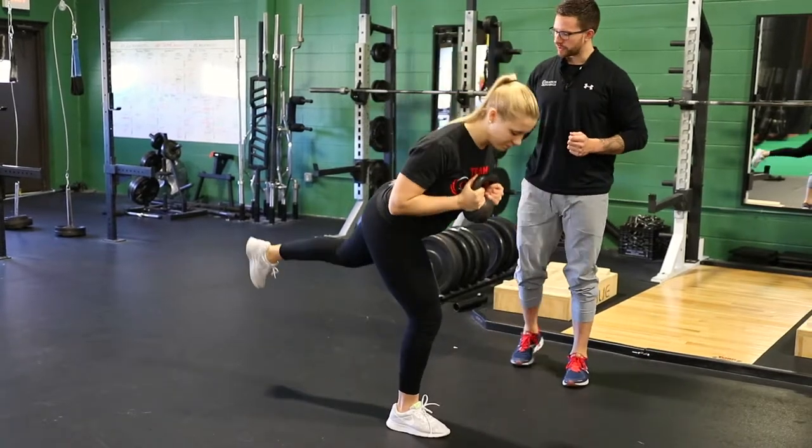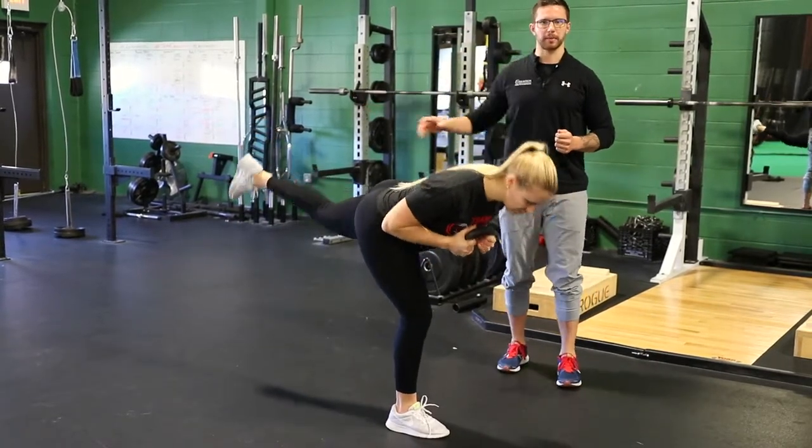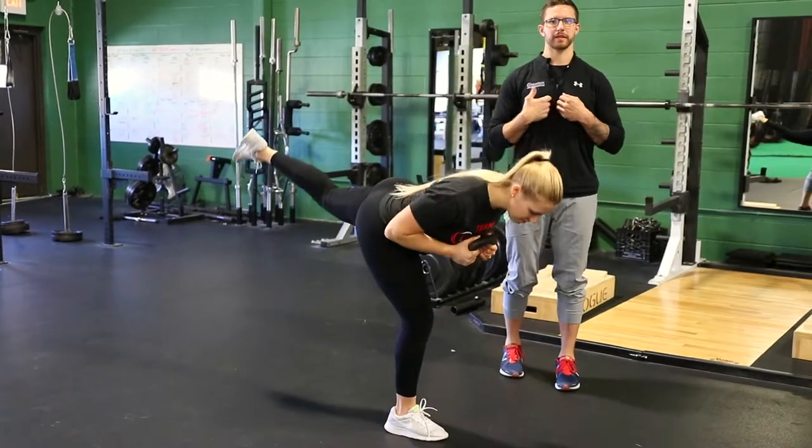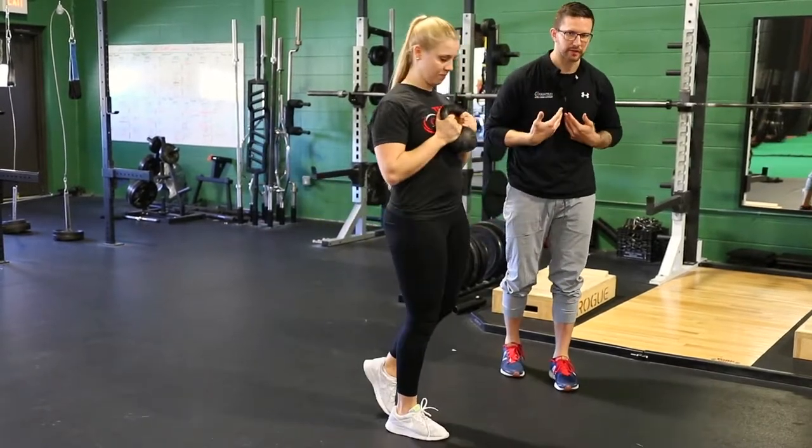You'll notice that as she sits back she's driving this back heel towards the wall, which is helping her get a good reach back. The weight held in front of her body is keeping her from either rotating or flexing forward too much.